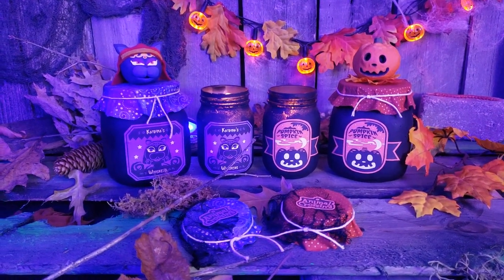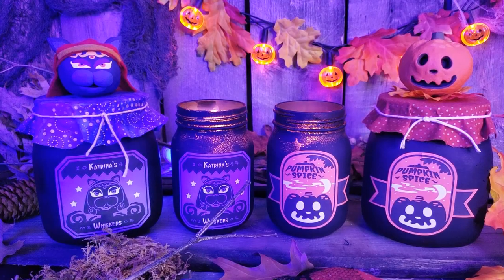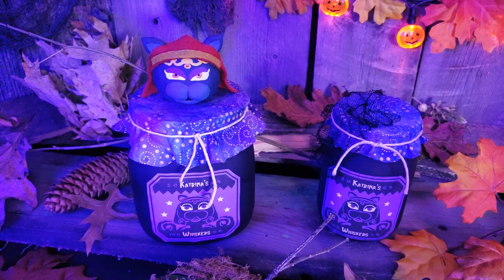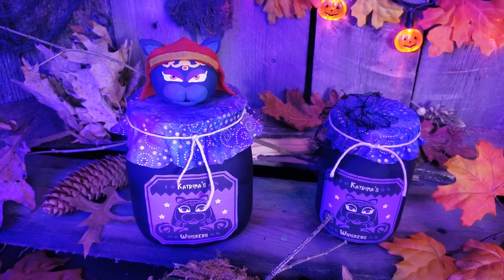Welcome to the premiere episode of the Nintendo Craft Corner. I am of course your host, Josh Thomas, and as I'm sure you're aware, the spooky season is in full bloom. It is Halloween time, and so I thought it would be a pretty good idea to make some Halloween Nintendo arts and crafts to kick this series off. In today's very first episode, we are going to be making these Animal Crossing Halloween candles. One of them is themed around Jack, the Tsar of Halloween, and the other one is themed to the mysterious fortune teller, Katrina.